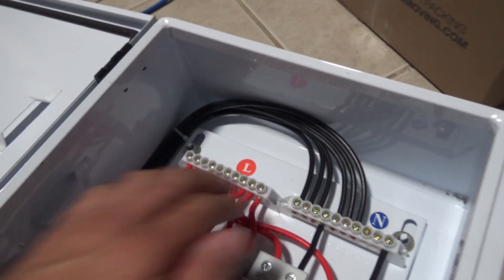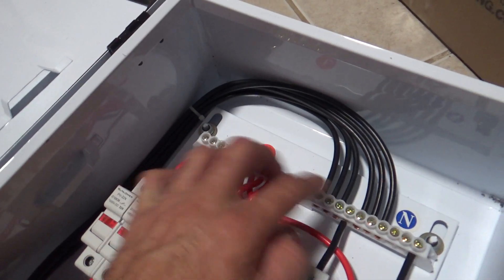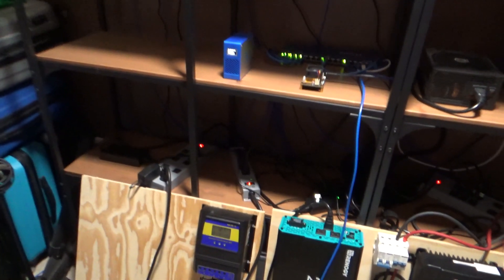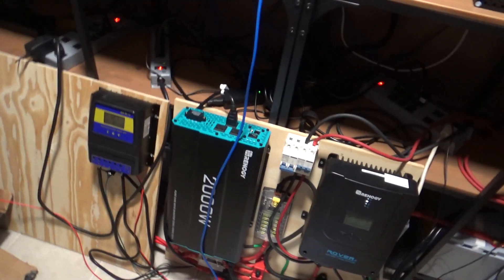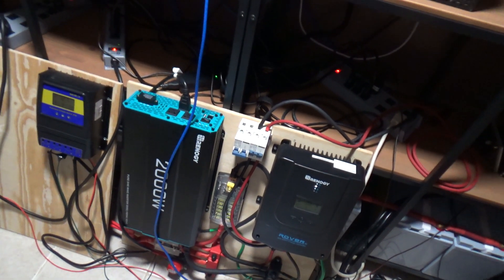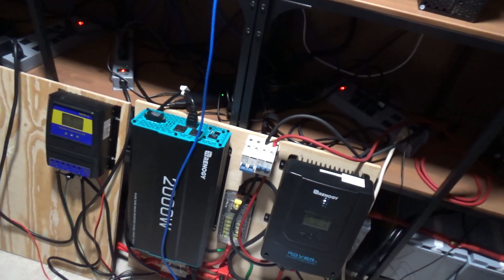I have to make sure everything is nice and tight. So this is what I got — this combiner box — and I'm going to be expanding my solar system. I should get that other panel next week, and I've got to figure out how I'm going to set up the panels outside. I'll be moving things around and testing things.